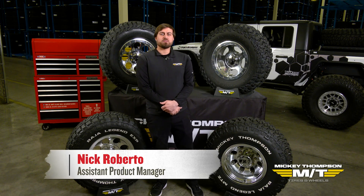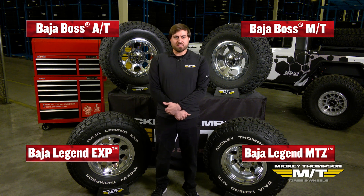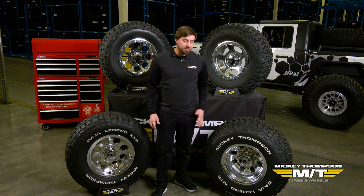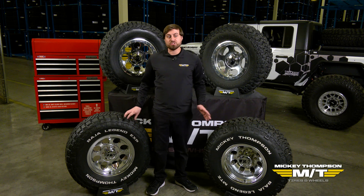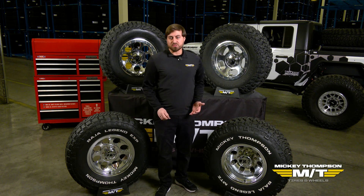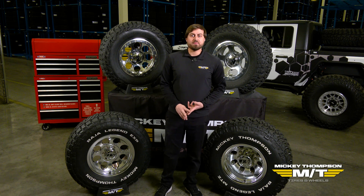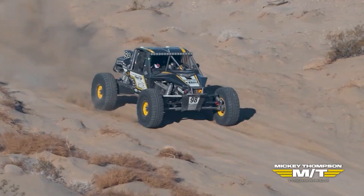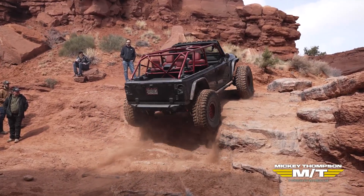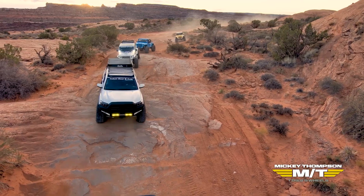My name is Nick with Mickey Thompson Tires and Wheels. Today I'm going to go over the construction of our radial light truck tires — specifically what the sidewall is constructed with. We offer multiple different constructions based on what we've learned over the years, not only from everyday use but also in extreme environments such as desert racing, rock racing, and everything else in between.